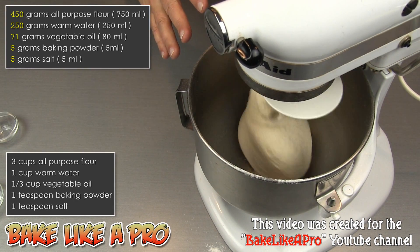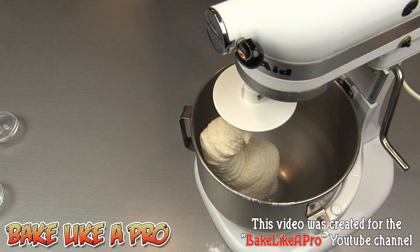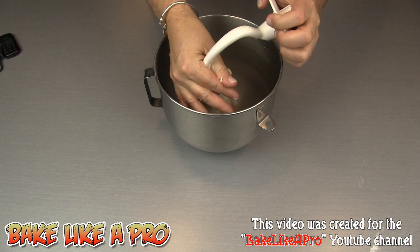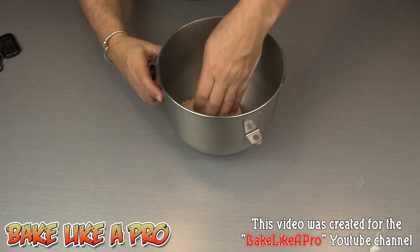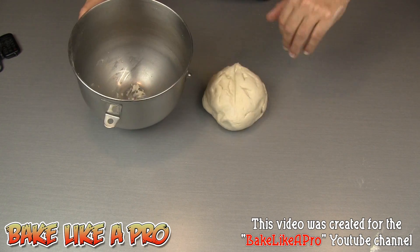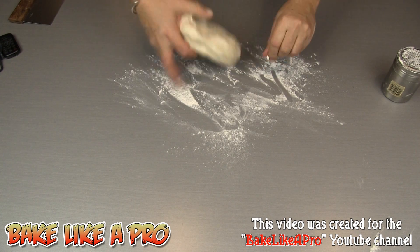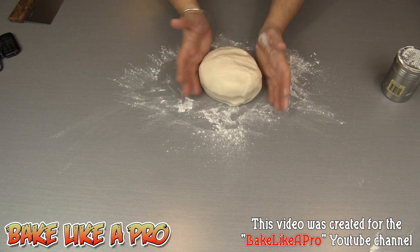So this is about three minutes later. My dough is really well kneaded now. I'm going to shut this off and remove it. To remove it, I just grab my hands — I find this the simplest way — and just kind of grab around the dough hook and pull it off. Your dough is going to be a little bit sticky, but that's okay. Just get it all out and put it onto your work surface. Pretty clean.